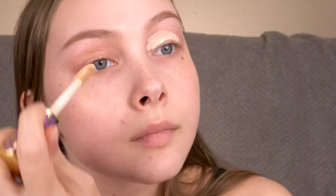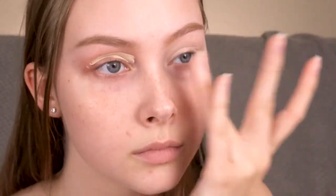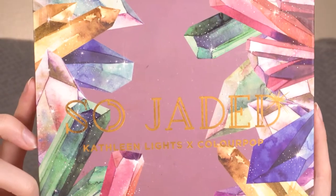As you can tell I already have my brows done — I'll link that up in the cards. I'm going to start by priming my eyelids with the Tarte Shape Tape, and then I'm going to set that concealer in place with the shade 'My Precious' from the So Jaded palette.